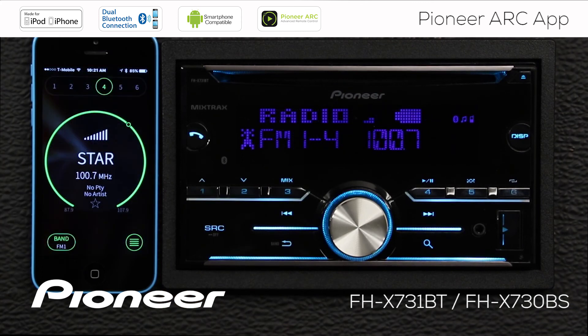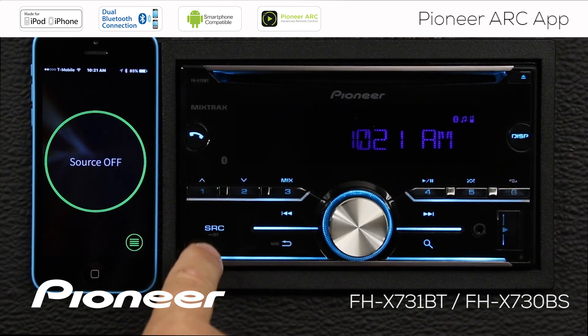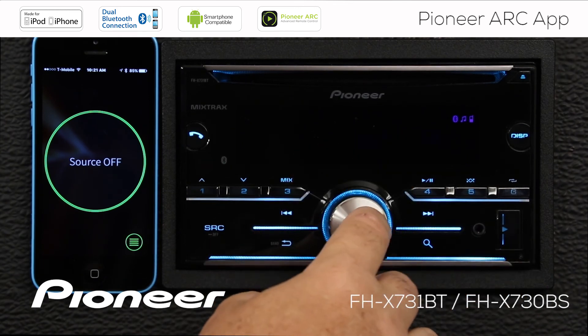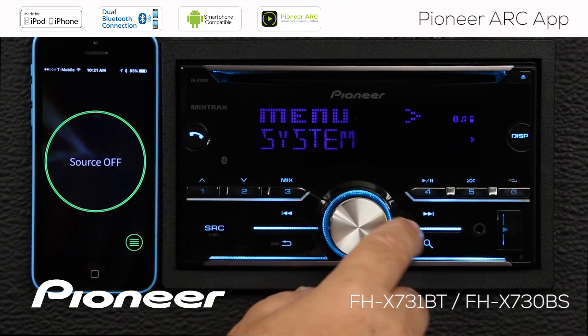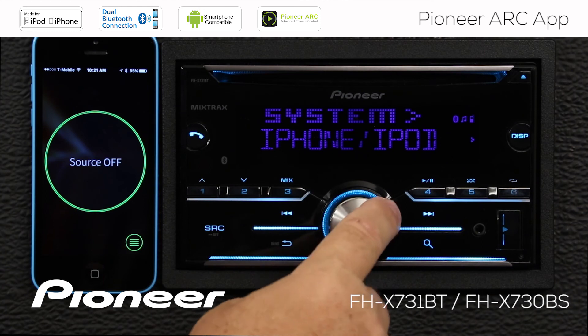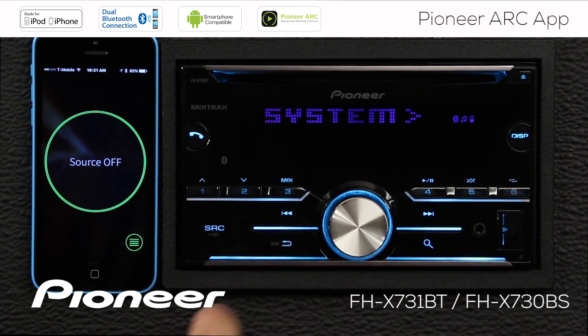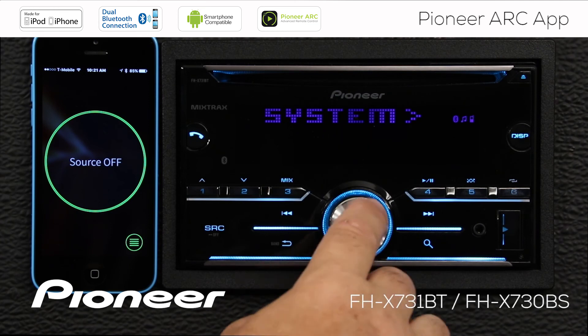Now let's set up the system so it'll work in a wired configuration with my iPhone. I'm going to press and hold the source button for a couple of seconds to switch it off. The head unit is switched off but I still have the clock on the display. Let's press in on the volume control, go to the system menu, and press enter. We want the phone connection menu — press enter there. We want to connect an iPhone, say yes, and instead of Bluetooth this time we are going to choose the wired connection and press enter.